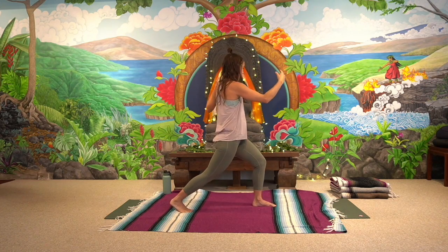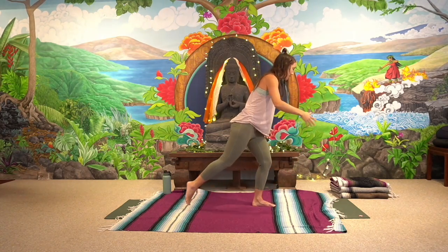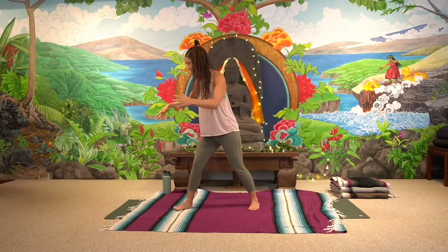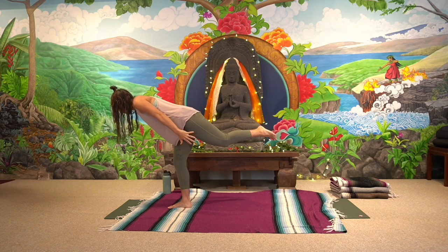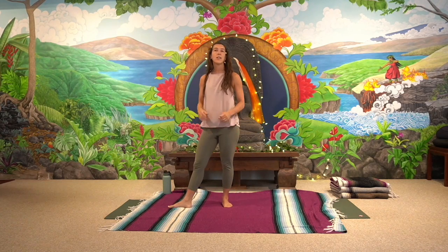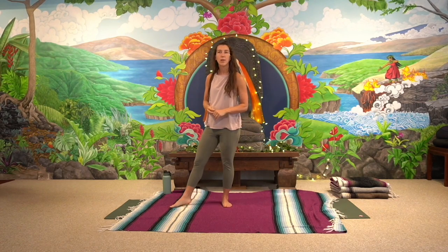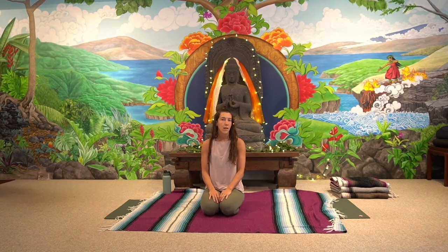Let go of any worry of doing it right or thinking about what comes next. We'll take one more to each side. If you feel like holding Virabhadrasana III just to notice the strength you've cultivated even through a very slow and smooth class, I invite you to explore that, or add on anything that the body is craving. We did have an Ardha Chandrasana prep pose, so if the body's feeling like it wants to see how that goes, feel free.